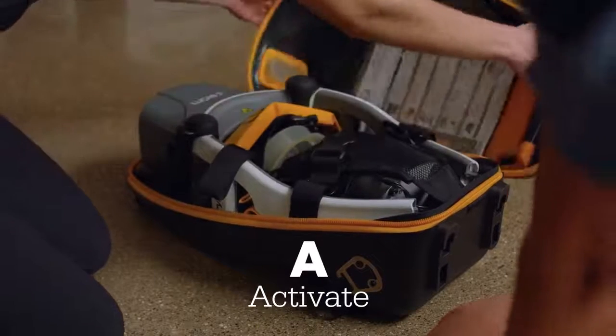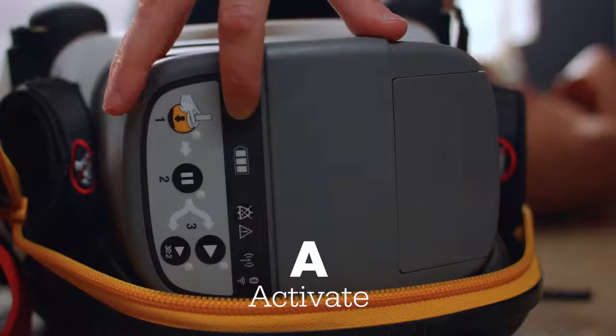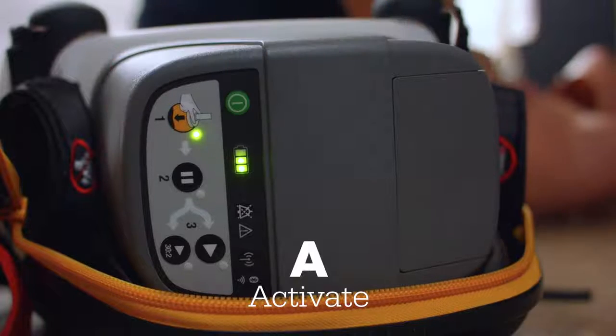A stands for activate. Open the carrying case and push the green on-off button. The device is now activated and ready for application.